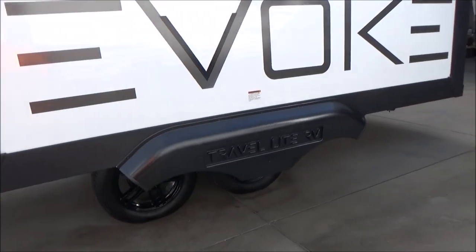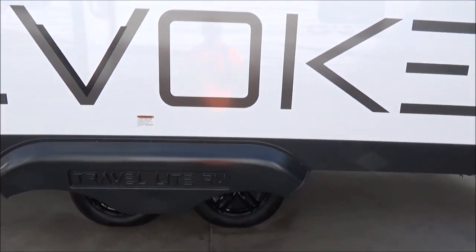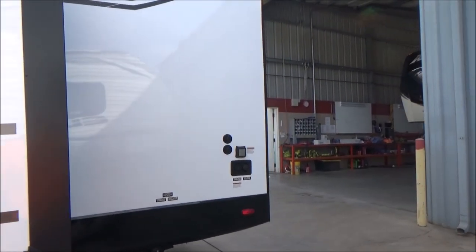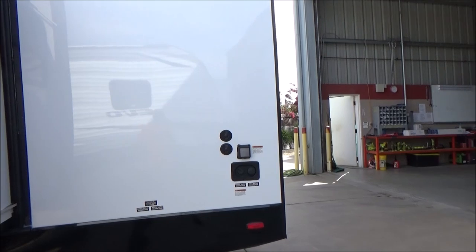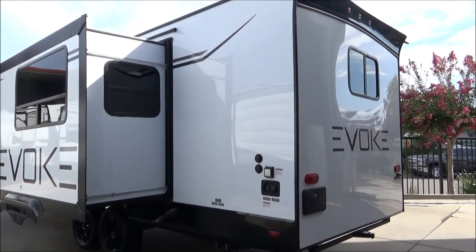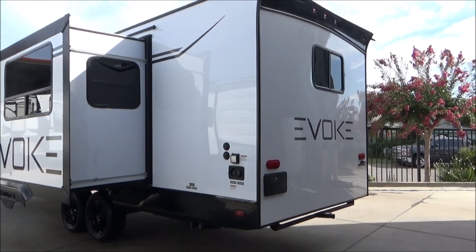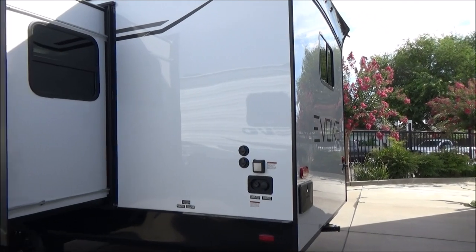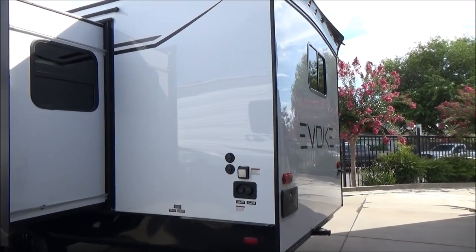Check out those fender flares - even have the name stamped in those. This is a stand-apart trailer. You can pull into the fanciest of parks, park next to the quarter million dollar diesel pushers or better, and blend right in. There's not many trailers that look like this on the road. We have a 50-amp service. This is prepped for two ACs, but only has a single as it comes out because it is only about 24 feet of floor length inside.